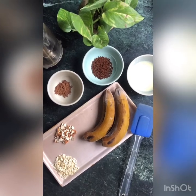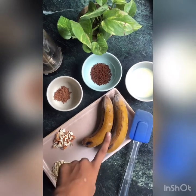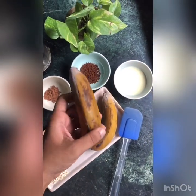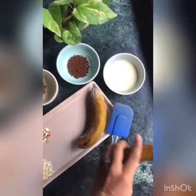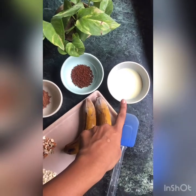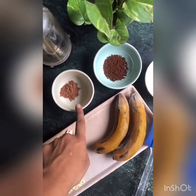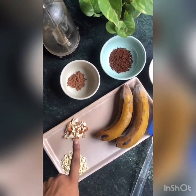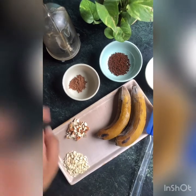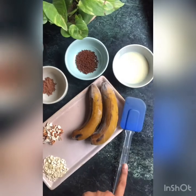This ice cream is very simple to make with very few ingredients. Today I have used two frozen bananas — I had these in the refrigerator four days before, and you can see they're really hard. I'm using two tablespoons of condensed milk for sweetening, one tablespoon of coffee powder, one teaspoon of cocoa powder, one tablespoon of almonds, and one tablespoon of cashews, chopped. We need a blender to mix all of this and blend it to a very nice paste, and a spatula.